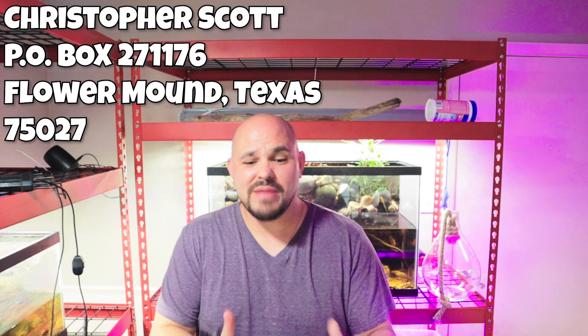Hey everybody, welcome back! If you are new to the channel, thank you for stopping by and checking us out. My name is Chris and this is the Christopher Scott Channel — we're really into aquascaping and terrarium building, and today's video is going to be a terrarium build video.